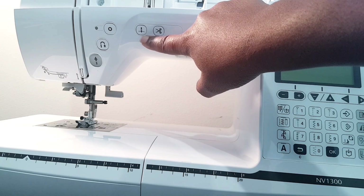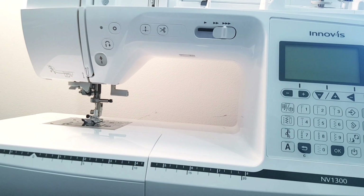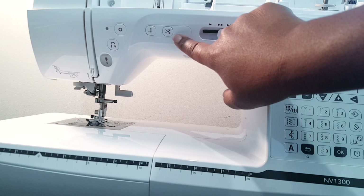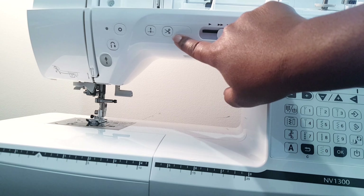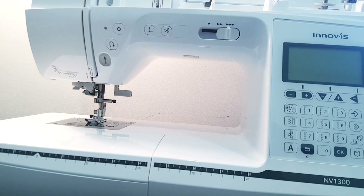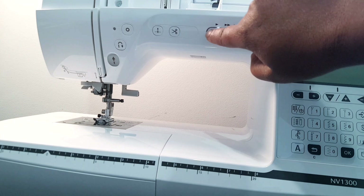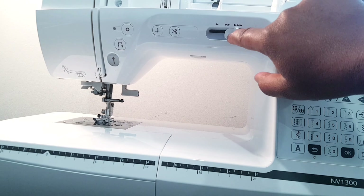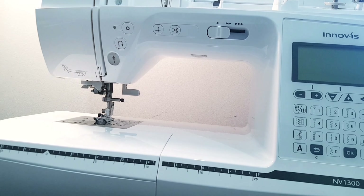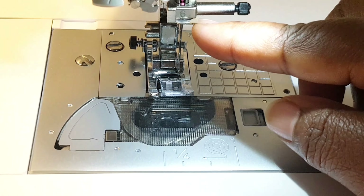This is the needle position button — it helps to raise and lower the needle, and pressing it twice can sew one stitch for you. This is the thread cutter button; the little scissors symbol stands for thread cutter and it helps to cut both the upper and bobbin thread whilst you stop sewing, which is quite handy. And this is the sewing speed controller — you can slide it left or right to choose the speed you want.